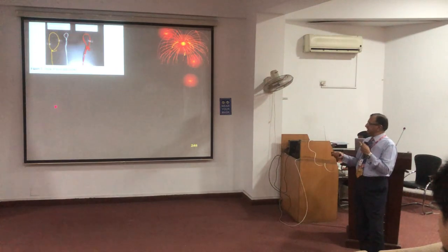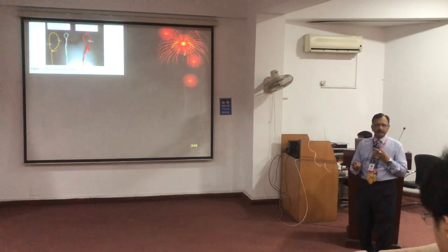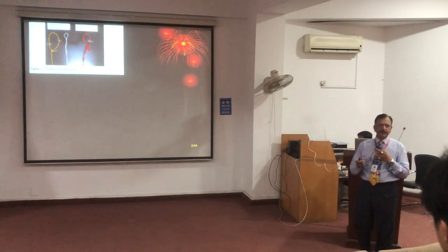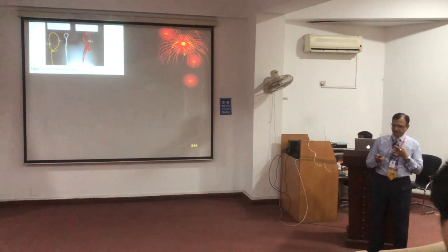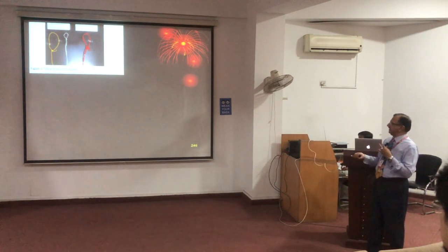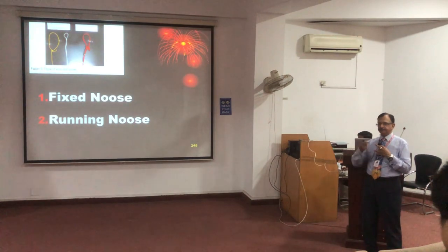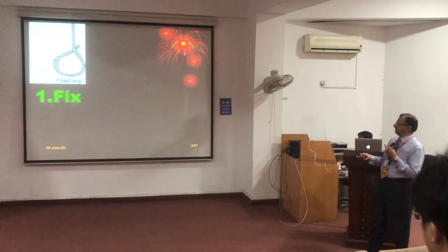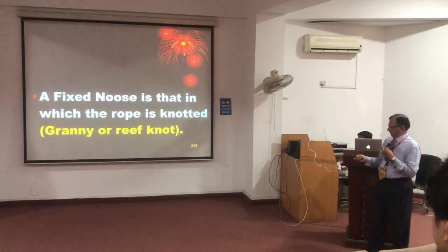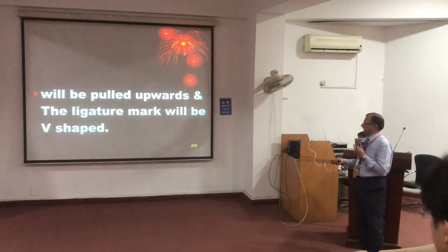The ligature and knot are of two types: either a fixed knot or a running knot. The fixed knot may be a reef or granny knot — whatever type it is, it is fixed together. The running knot involves the rope being passed through a loop.